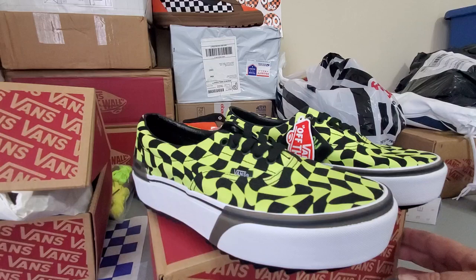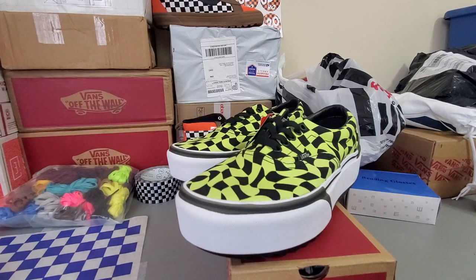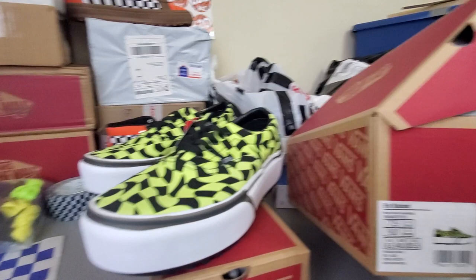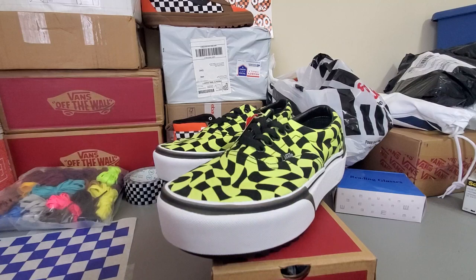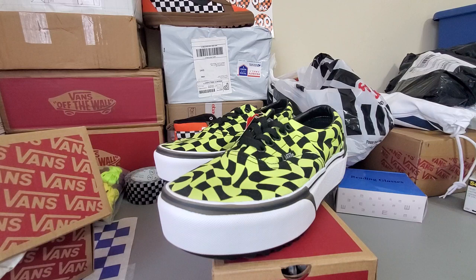Well, I appreciate you looking at these shoes. They are the Vans Era Stacked, and that's what you're going to be looking at if you buy a pair of them. I appreciate your time. I'm planning on doing unboxing videos for a lot of Vans shoes in the future, so if you like Vans, send me a message or leave a comment and let's talk about them.